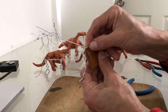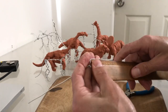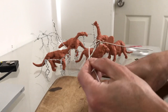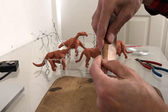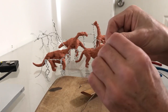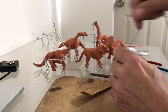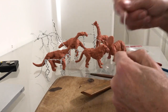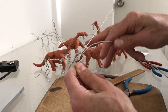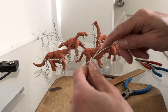We use half a unit to make the other shoulder plate, then one unit for the other upper leg, and another unit for the bottom part of the leg. We round it to make the foot. Once we have the foot, we slowly wrap the wire very tight — this gives the clay a spot to hold onto and stay in place.